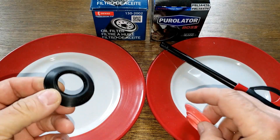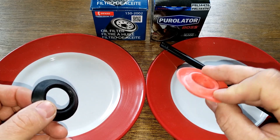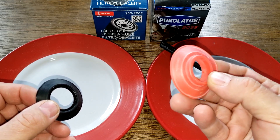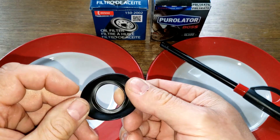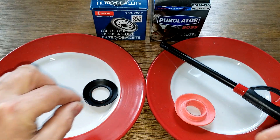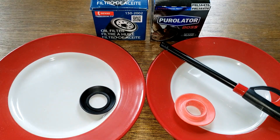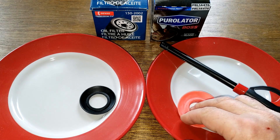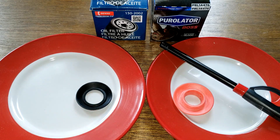Today we're going to do a unique test to find out if this Denso anti-drainback valve is the same as this Purolator anti-drainback valve. The Purolator is known to be silicone. Rock Auto's website claims the Denso is also silicone, but a lot of you have said it's nitro rubber. A viewer named Grattusi asked me to do a burn test on this Denso anti-drainback valve. There's a post on Bob is the Oil Guy about burning these, and depending on how they burn, you can tell whether it's silicone or nitro rubber.